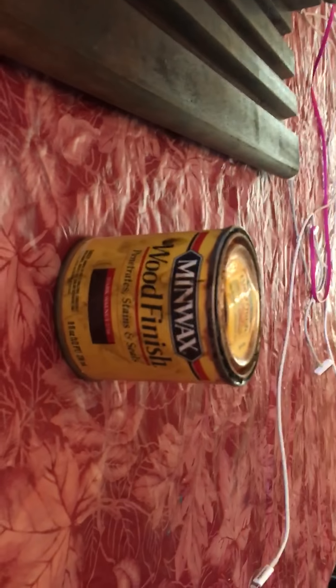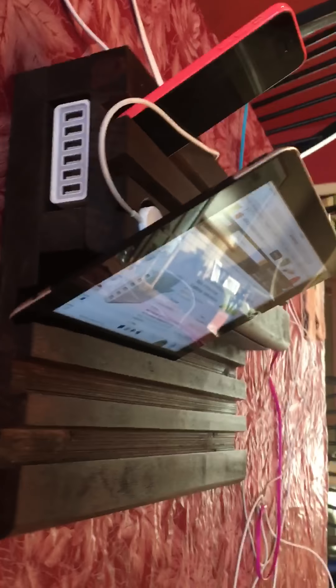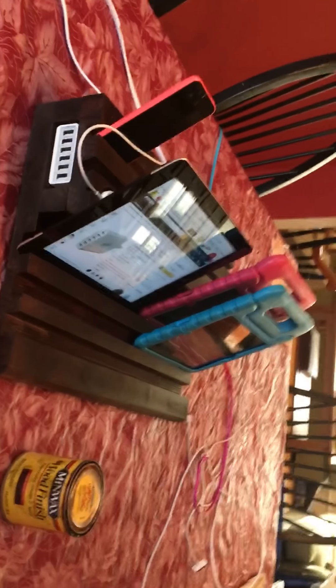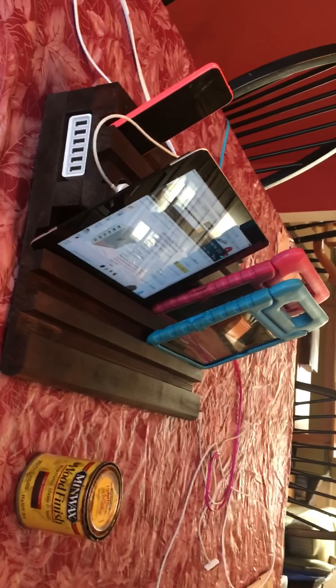This one is stained — this is dark walnut stain that I picked up at Home Depot. I was able to do this whole project in a couple of hours and it cost me about forty dollars. At night before we go to bed, we get everyone's electronic devices in the family charging station, and then everyone can go to bed, get a good night's sleep, and we can get caught up on all our social media in the morning.